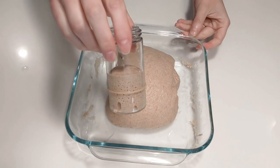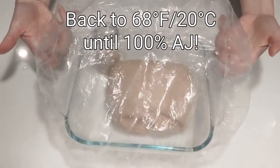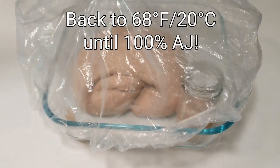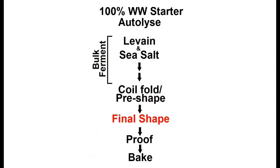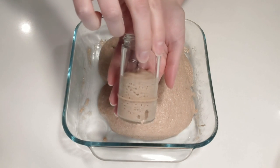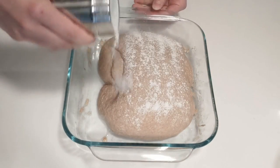Once you've finished the pre-shape, place the aliquot jar back in the dish, cover, and place back in the cool spot until the dough has finished its rise. Now we're just waiting for the aliquot jar to measure to the full 100% as our indicator to final shape the dough. It's been about an hour since the pre-shaped coil fold and the aliquot jar is now reading at just about 100% rise. The dough has had time to relax a little bit and is not overly tight to final shape.